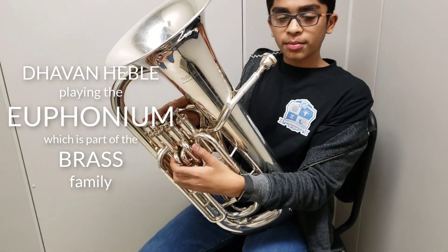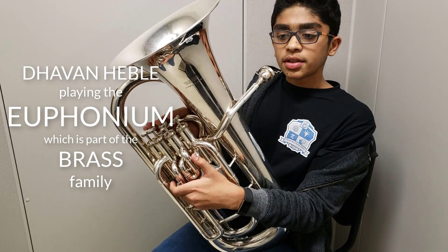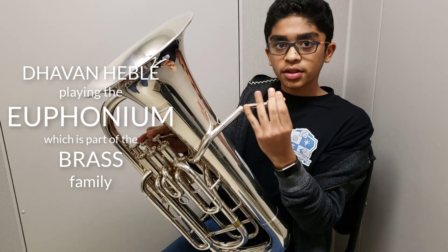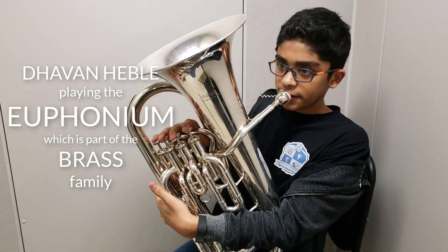Hello, this is the euphonium. It's a brass instrument. You vibrate your lips into this mouthpiece to make a sound. Here's how it sounds like.